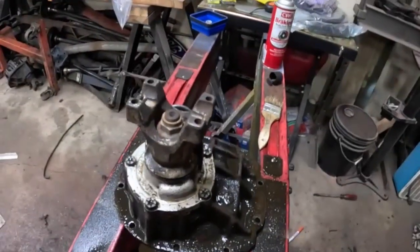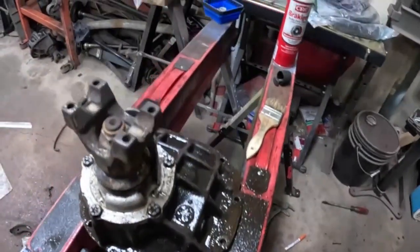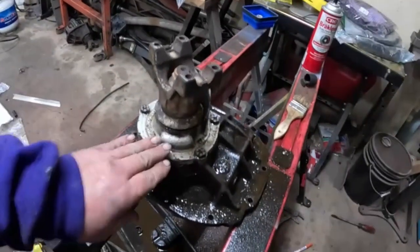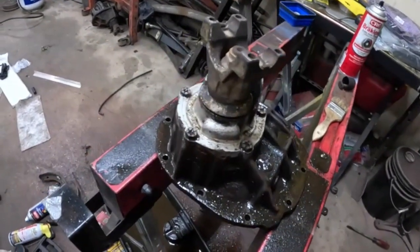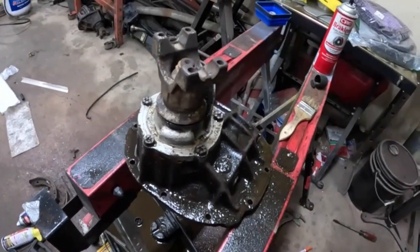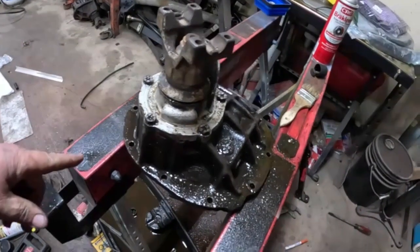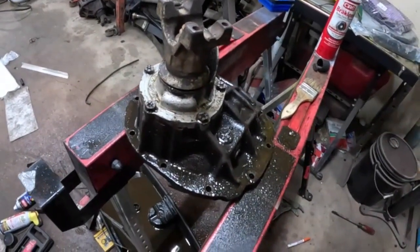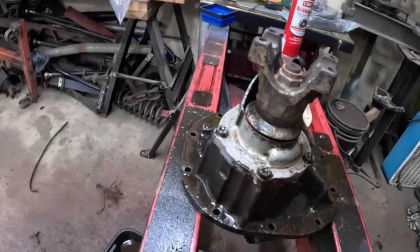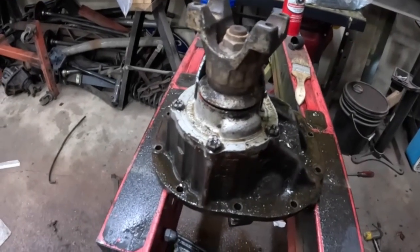This is the original 8-inch center section out of the car. I cleaned it up with some brake clean. It's got some high-speed stuff on it, some dollar store silver — trailer park aluminum. So I'm going to clean it up, flip it over, clean the other side, get all the silicone and stuff off. It's got a mini spool with a set of 411 gears in it. I'm probably going to switch to a 355, but I want to see how it goes down the road with those first. So we're going to clean this off and get back to work.